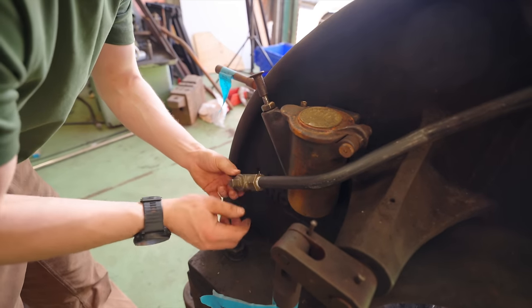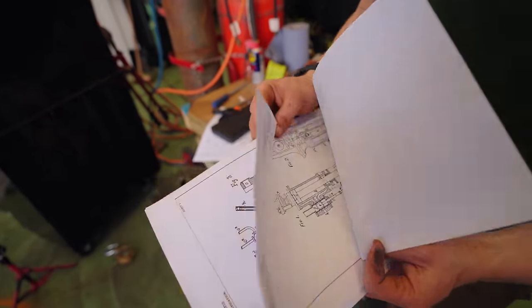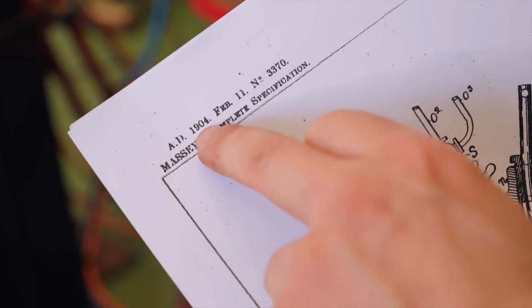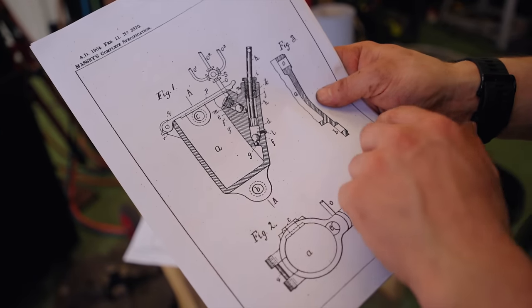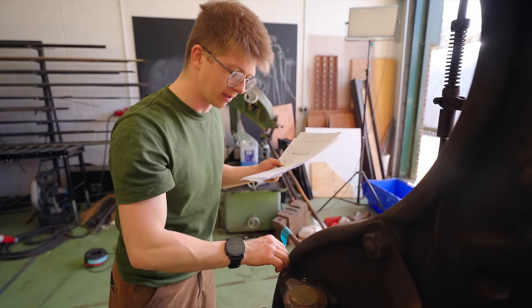Now that we see where the lubricator gets installed, look at the drawings that Arcadius in the Discord has found for us. Right here — we have a complete specification from 1904, about 11 years prior, on an oiler that is identical to ours: hollow body of the oiler, a plunger, and then the outlet for the oil as well. That is going to be super handy if this oiler needs to be rebuilt.